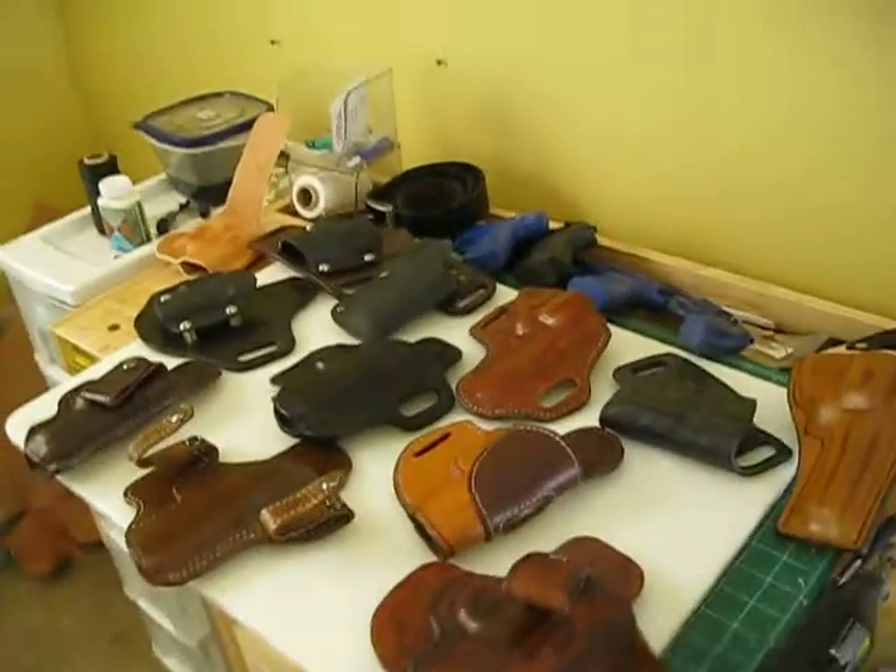Hello everybody. I'm Roger. I'm the owner of HoraceHolsters.com. I thought I would just do a quick video on what I make.